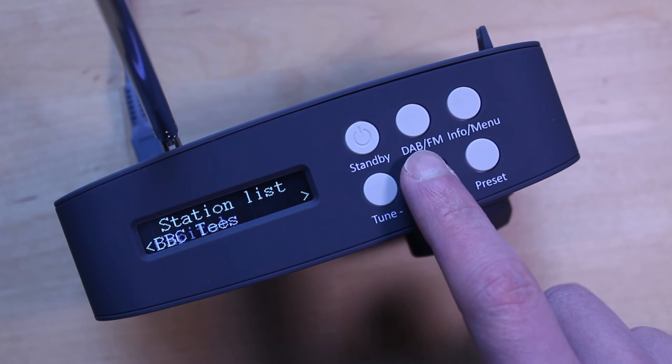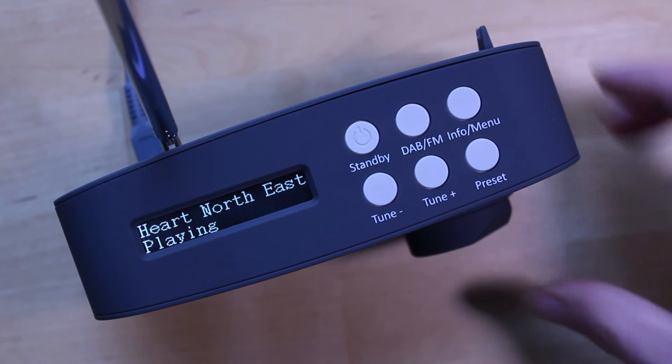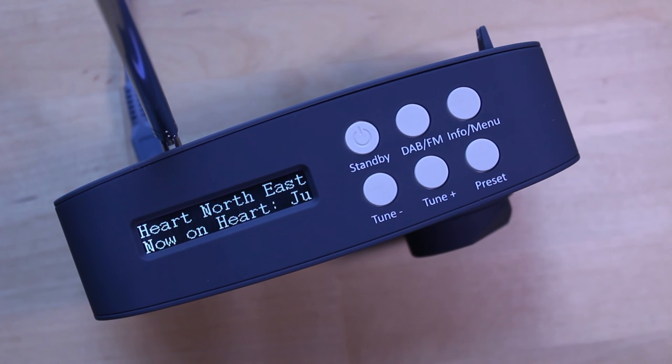You can tune up and down the station list with the tune plus and the tune minus buttons, and when you get to a station that you want to listen to, push in the volume select knob to choose it.